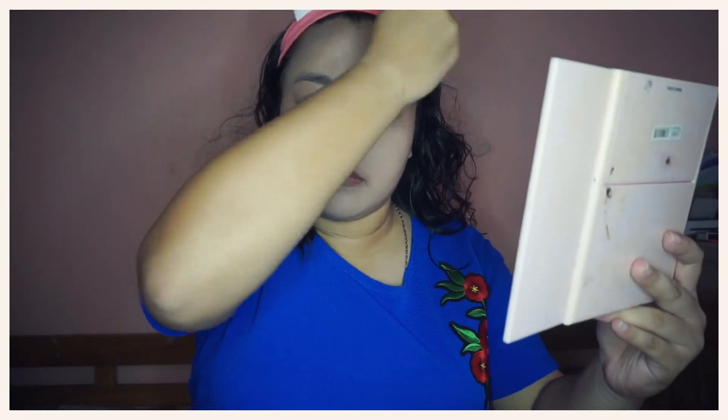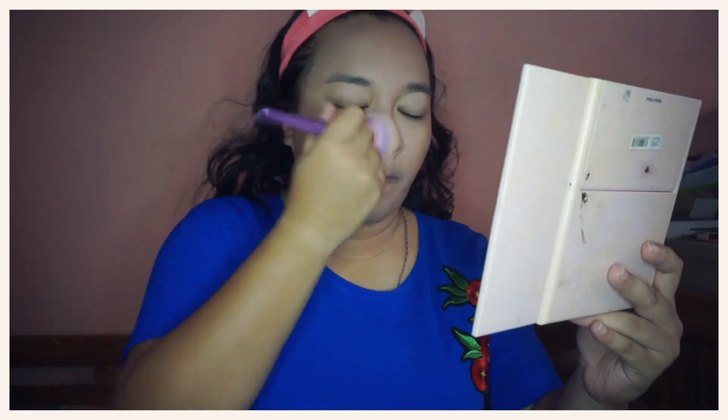This is just a very simple Christmas makeup look, so please don't expect that much. For concealer, I will be using my all-time favorite Maybelline Fit Me Concealer in the shade Zen.